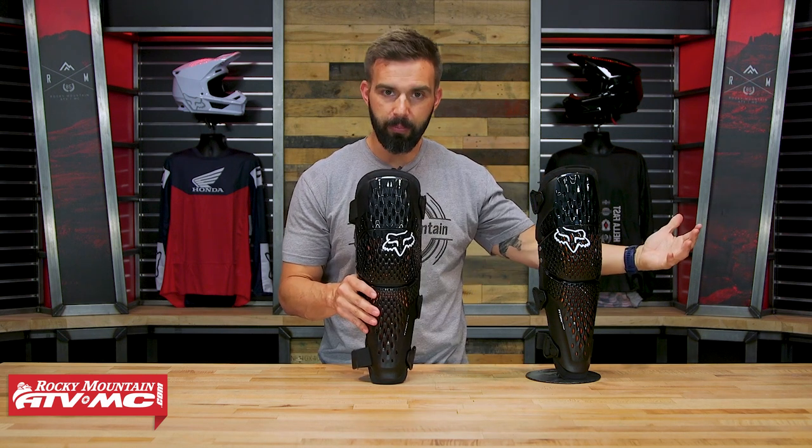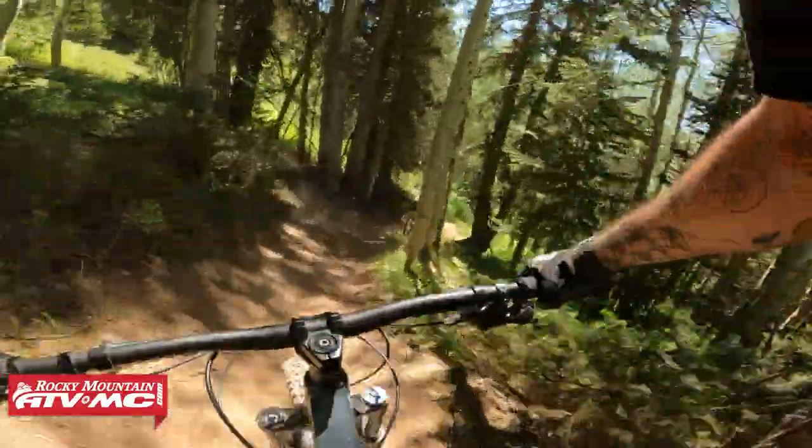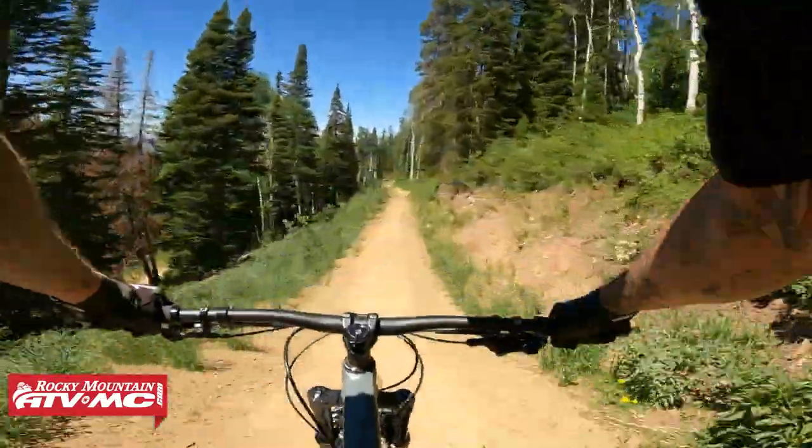Another nice touch — I do a lot of aggressive mountain biking, so I think this would be a great knee guard for moto as well as downhill mountain biking. It kind of gives you the best of both worlds, so keep that in mind.